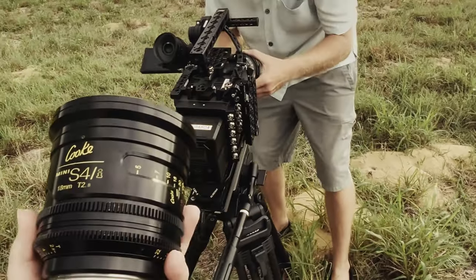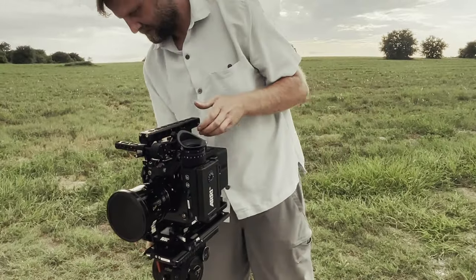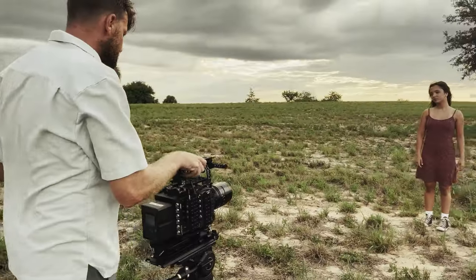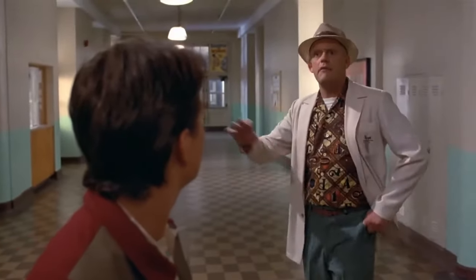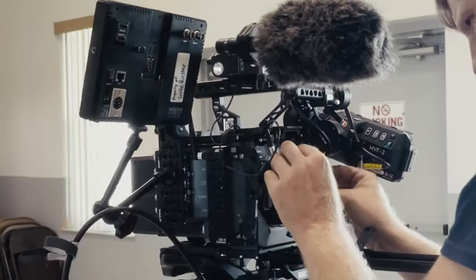Let's talk about the weight and build. Despite being a high-end cinema camera, the Alexa 35 is nothing like the Alexa Mini where you can throw on a gimbal and call it a day. The Alexa 35 is a lot bigger and a lot heavier — it's around 45 to 50 pounds when it's fully rigged out. The reliability on this camera is par none; throughout the shoot it just performed consistently without any hiccups.